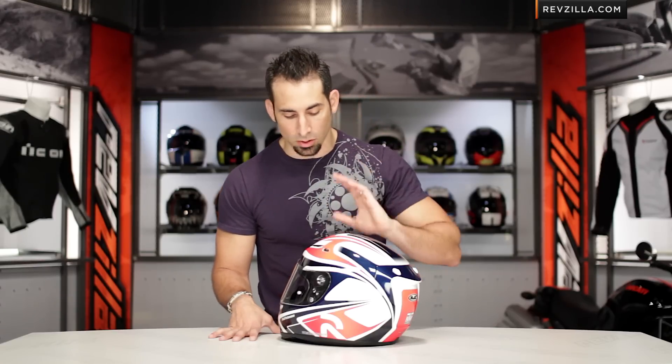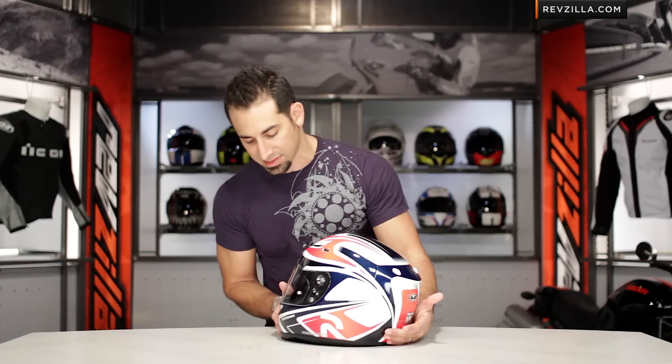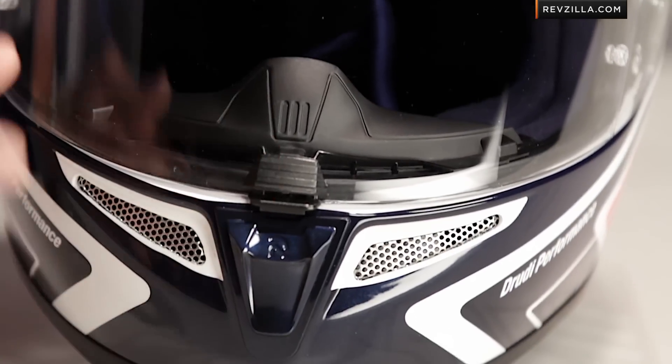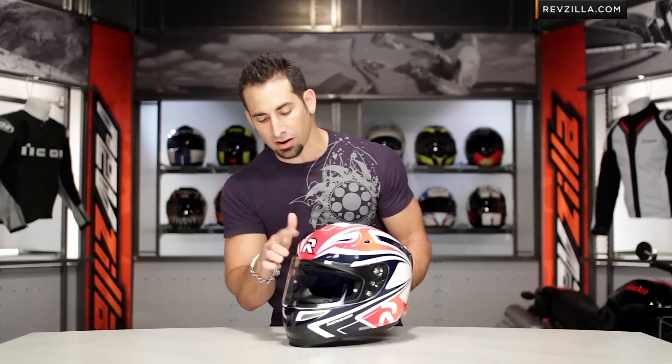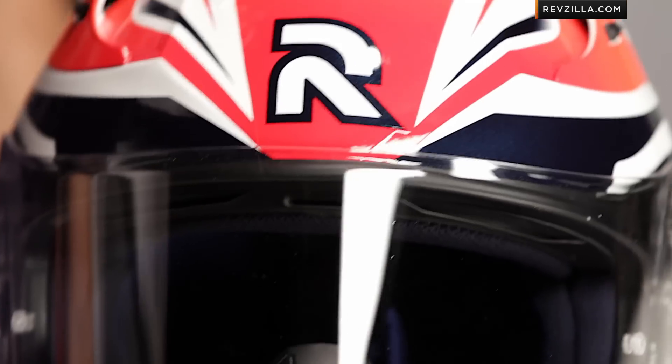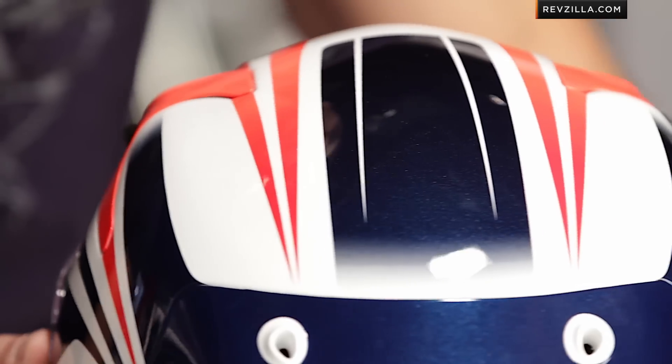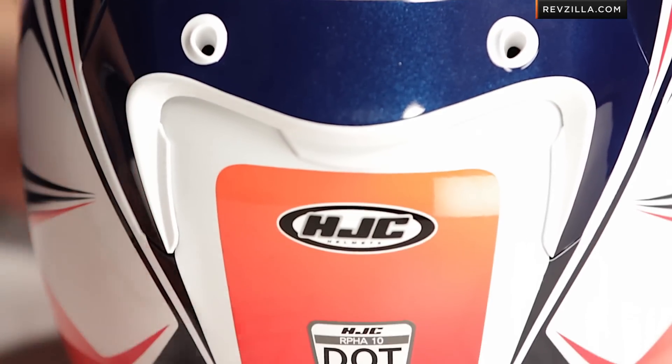So keep that in mind if you have more of a round head — compared to me, who is typically intermediate oval, I would not be the best fit for this helmet. Now, sweeping around, you can see the front: the navy sweeps down to the chin bar, you have some of the red with the big 'R' — that's the RPHA series from HJC. They make the RPHA 10, the RPHA Max, the RPHA Dirt. And sliding around to the back, if you come in really tight, you can see how it all sweeps together.